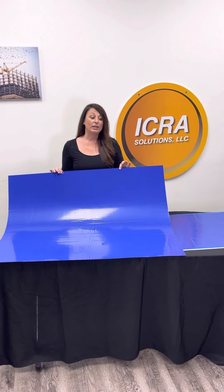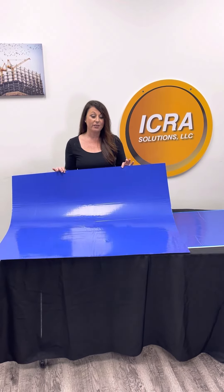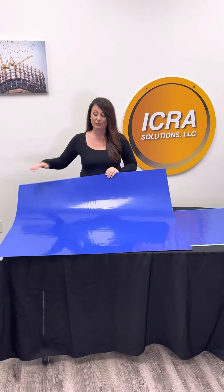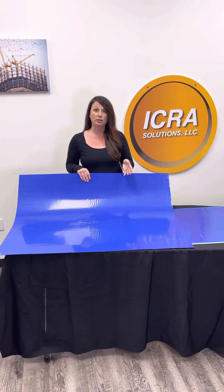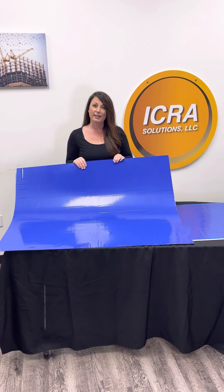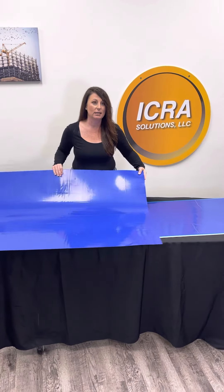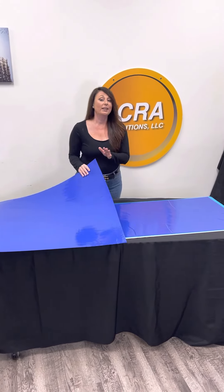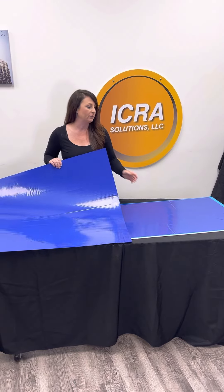Our sticky mats that we keep regularly in stock are the 36 by 45 — the bigger, larger sticky mats. You can even roll a dust buggy over it to help with the wheels, or an air scrubber. This particular mat has 30 sheets per pad and you get four pads of 30 mats per case. They come in blue, which is the standard color, but we can get them in white if needed.